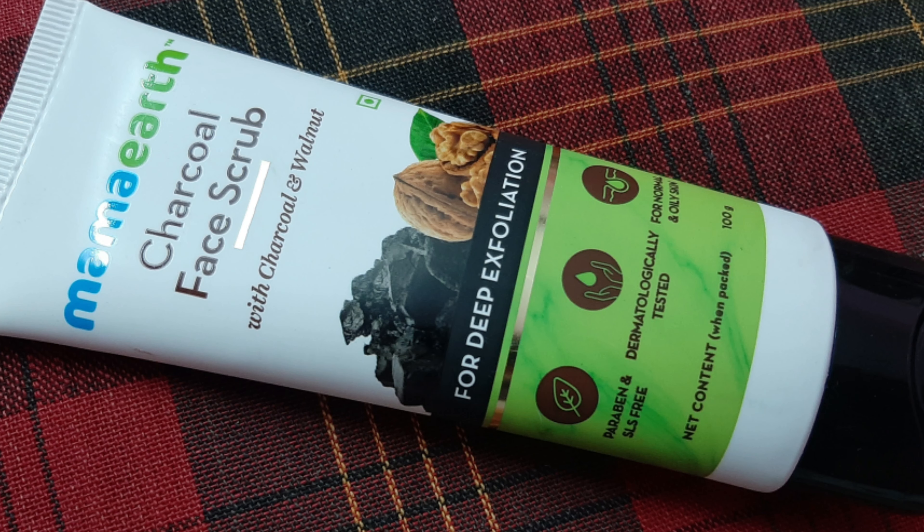There is also a charcoal face wash and face mask available in the range, so you can definitely try those too. I haven't tried the charcoal face mask or face wash from Mama Art — I have tried a lot of face wash and face masks. The face mask is very good, but I didn't like the face wash much, so I thought I would try the charcoal face scrub.